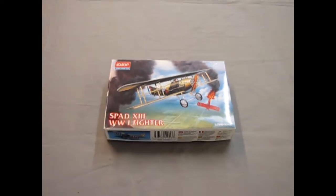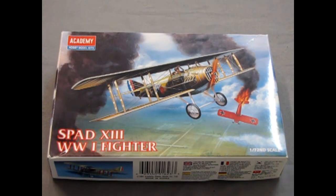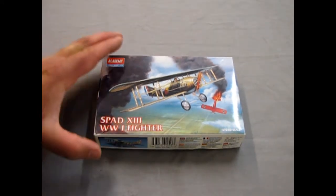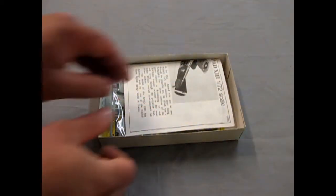We're going to look at another airplane from World War One — the SPAD 13, which was the best SPAD ever made. This comes from Academy, which is a Korean-based company, and I've built a few of these in the past. They are good kits. So let's just pull the lid off here and take a look inside.